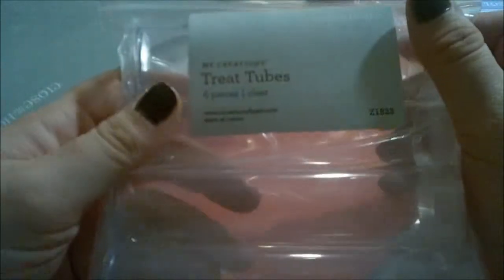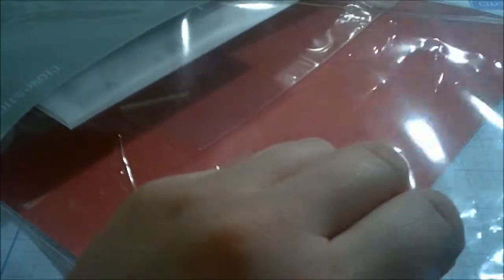It turns out this kit comes with 12 treat tubes and they hold quite a bit of candy, so it's pretty neat. Like I said, it has 12 treat tubes per kit.